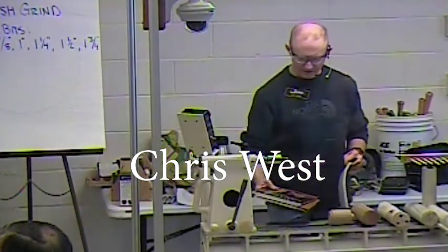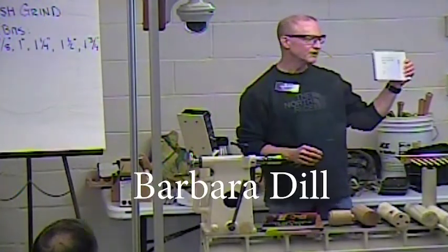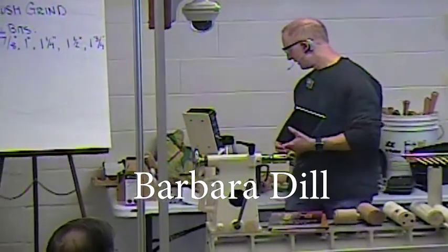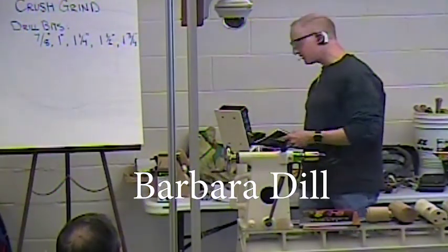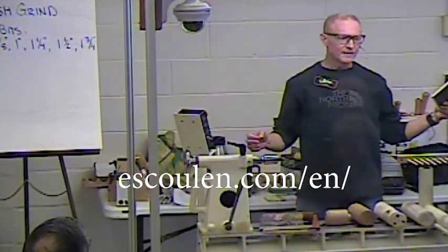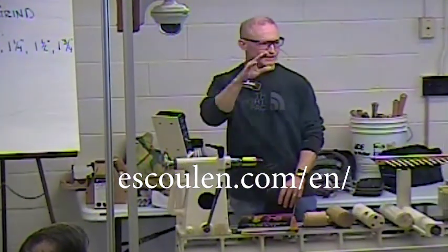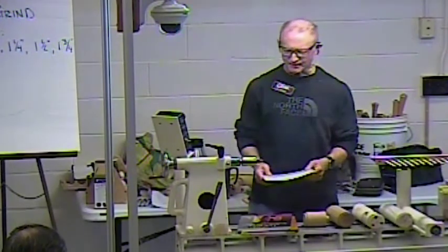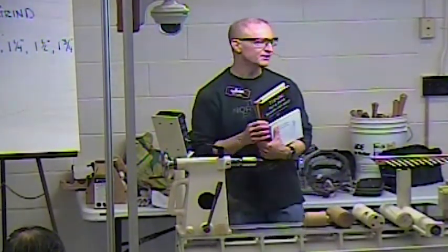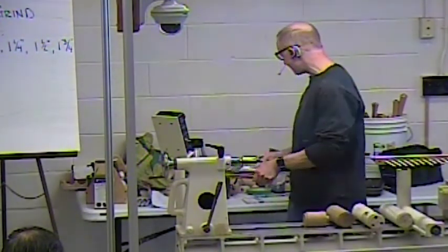In offset woodturning — and this is part of multi-axis turning — Barbara Dill has a nice little book. She's got a lot of web stuff on there. Escalon is another person you can look at for offset. If anybody's familiar with the tremblers he created — these long 1.8 millimeter diameter sticks that will just wobble in any direction — he's done some of those things and quite a few others in offset. There's quite a bit of literature on it, and there may even be some in your library.